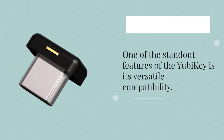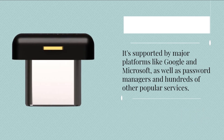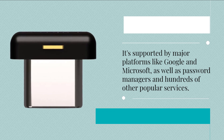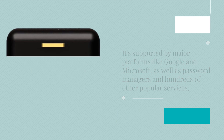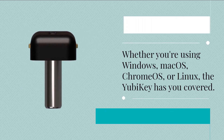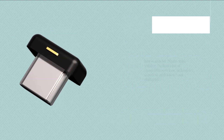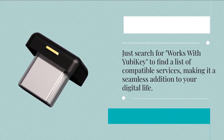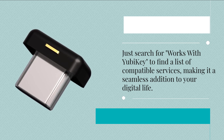One of the standout features of the YubiKey is its versatile compatibility. It's supported by major platforms like Google and Microsoft, as well as password managers and hundreds of other popular services. Whether you're using Windows, macOS, Chrome OS, or Linux, the YubiKey has you covered. Just search for "works with YubiKey" to find a list of compatible services, making it a seamless addition to your digital life.